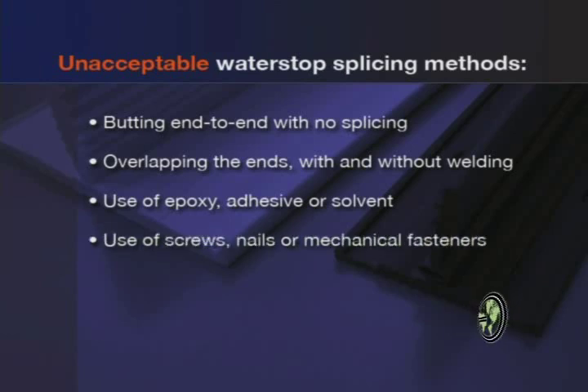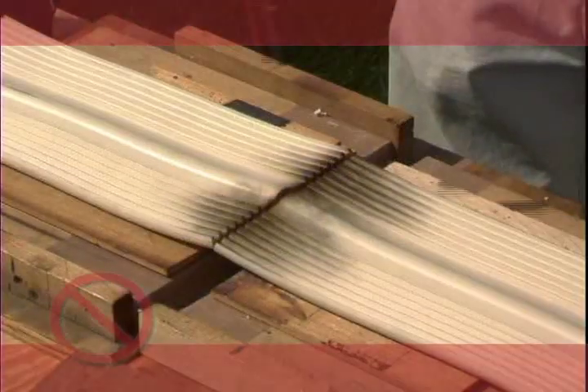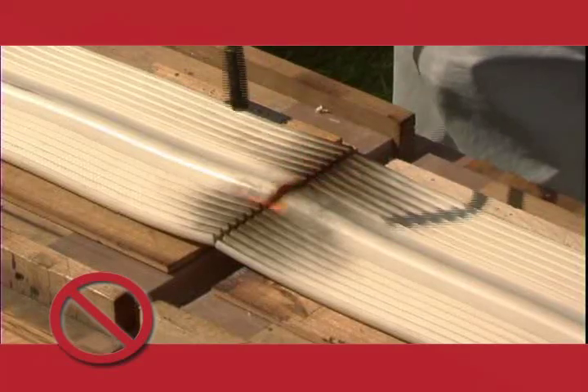Additional unacceptable methods include the use of screws, nails, or mechanical fasteners to connect water stops, and the use of a direct flame, such as a handheld torch or similar device.